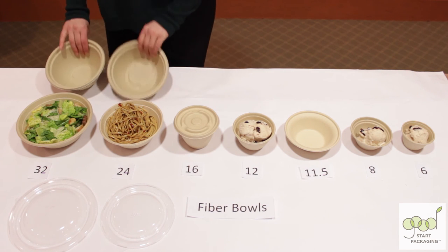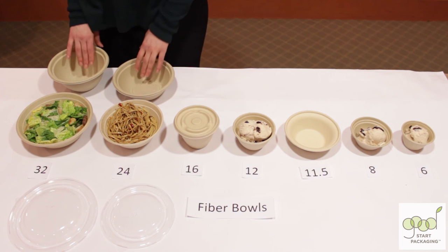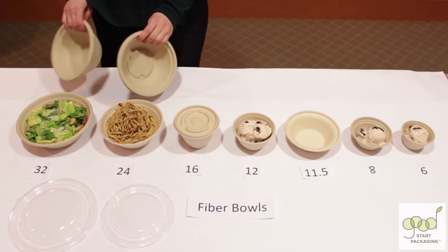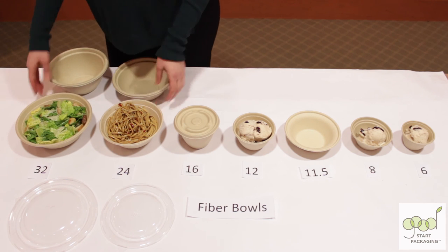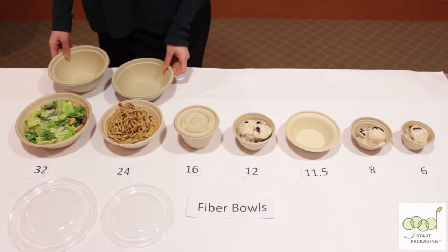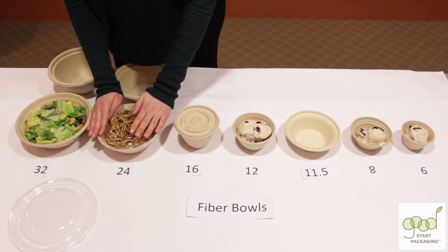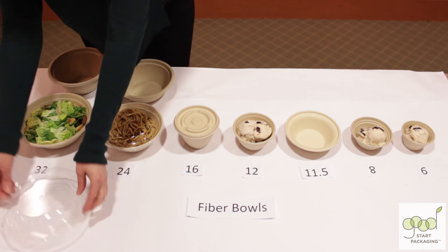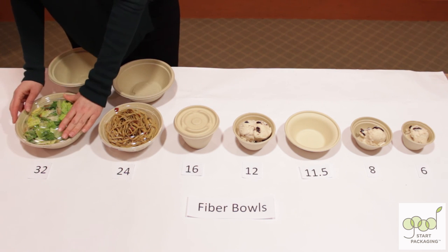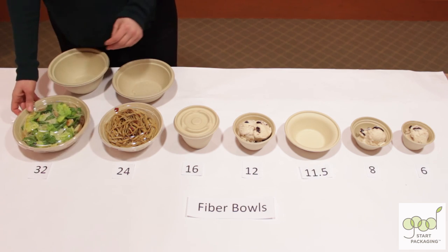These two other bowls — 24 and 32 ounce — are just a different brand, company, manufacturer, and they don't have lids. These two do have lids but they're a different shape, which some people prefer. We also have this other option if you'd like to make it into a takeout container with the lid. These lids are also made out of corn plastic, so they can be composted as well.